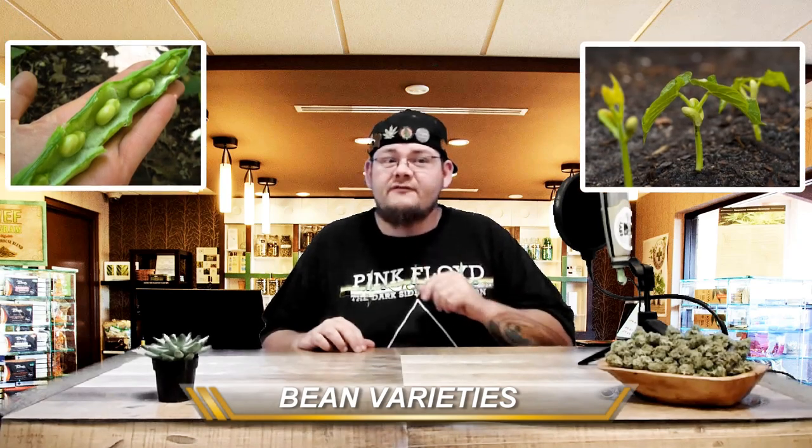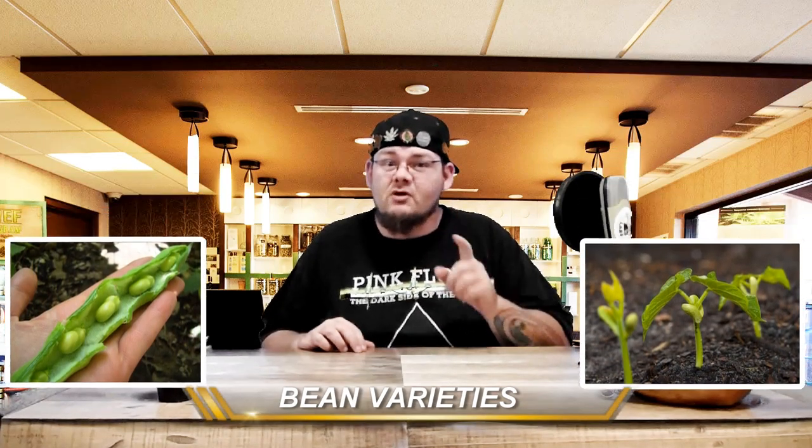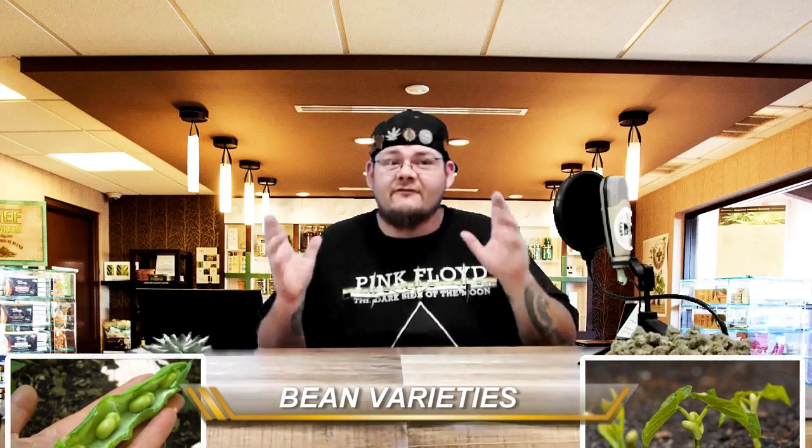Number 8: Beans. Beans are a great way to supplement nitrogen into your cannabis. We have all seen what a nitrogen deficiency can do to your yields. Beans absorb nitrogen from the air and convert it into a form more readily available to your cannabis, helping it to stay happy and healthy.